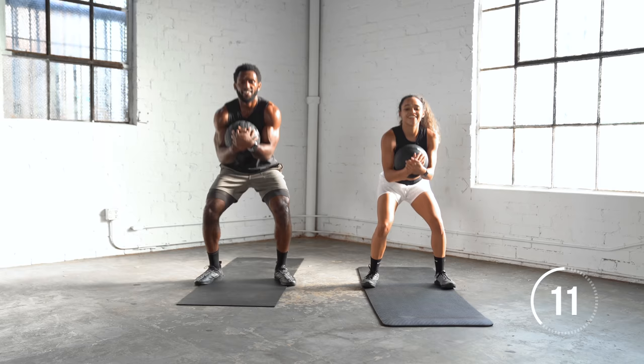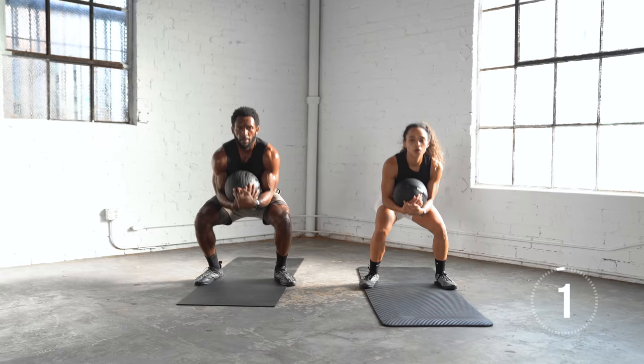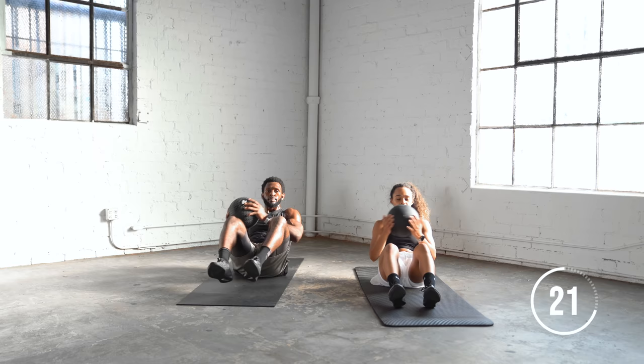After this, we're going to drop, sit on our butt and go Russian twist from side to side. If this is too difficult, feel free to drop your feet and lean back a little further and still twist.